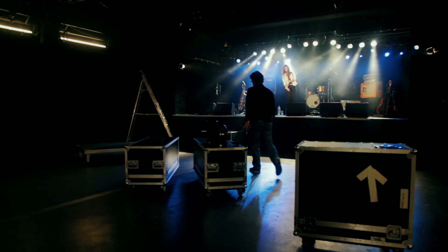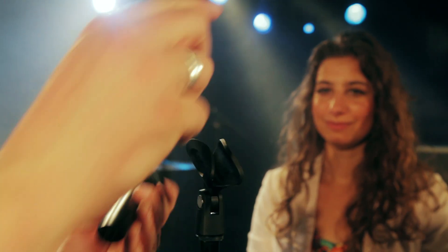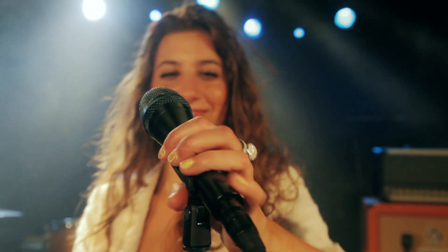Both in your hand and on a stand, this microphone gives even gentle voices an impressive intensity and size, so the vocal track in the band mix can be emphasized much more easily.